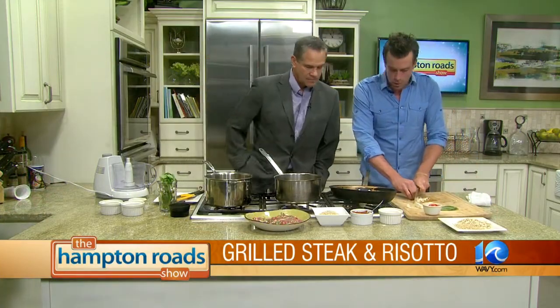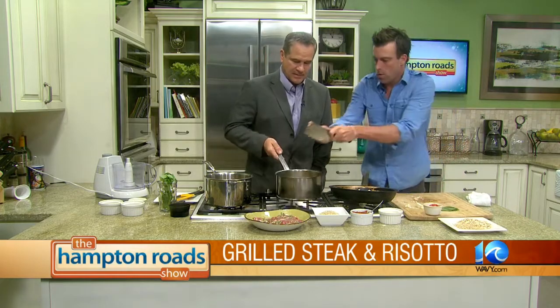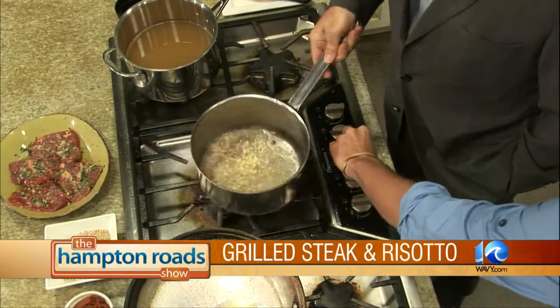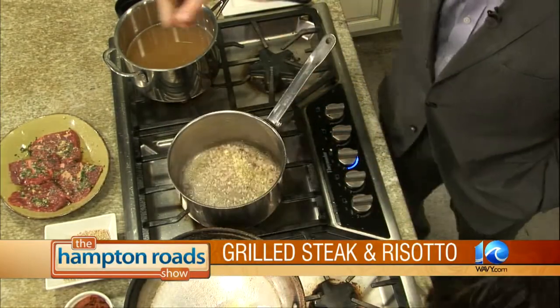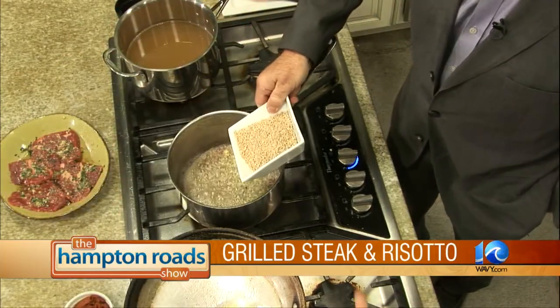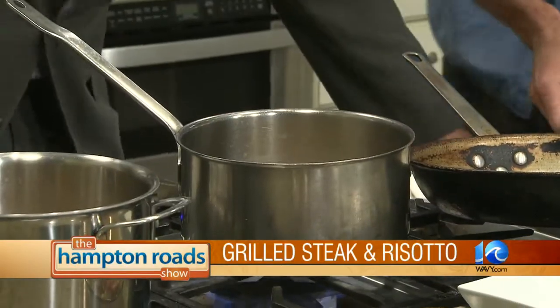Just a little bit of shallot in there. Add some garlic. This can go right in there with you. And then you're going to let those cook down a little bit. If you want, go ahead and add those oats in there. Maybe grab a spoon — just toss right in. And then grab a spoon and keep stirring them.